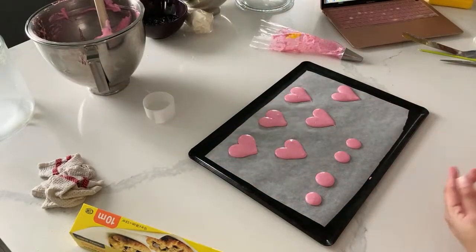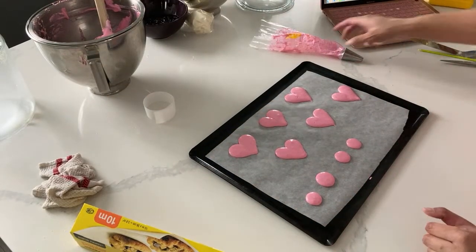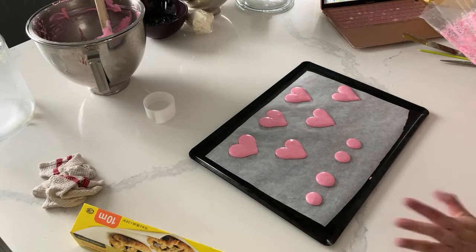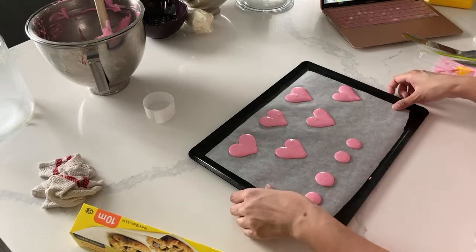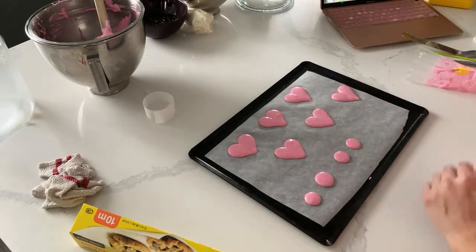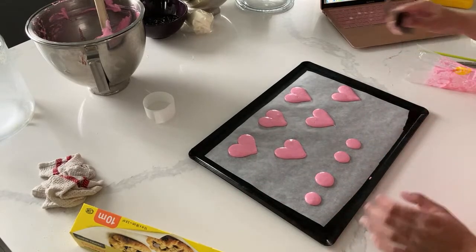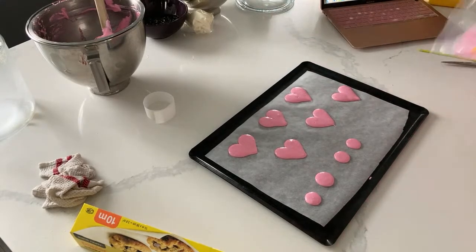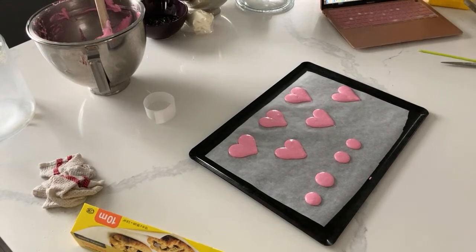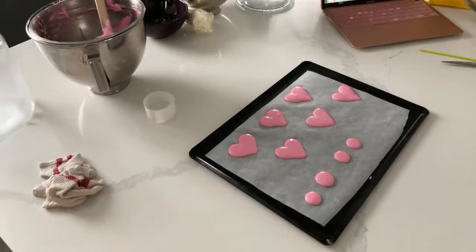What I can learn from that is I think the ratio of the dry ingredients, even though I talked about it before, was a little bit off - that's why I had the difficulty. So whenever you can, use your scale for measuring.